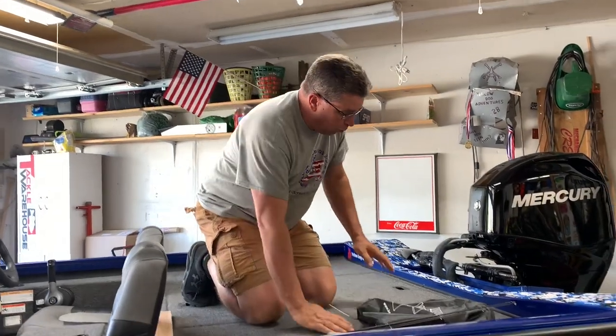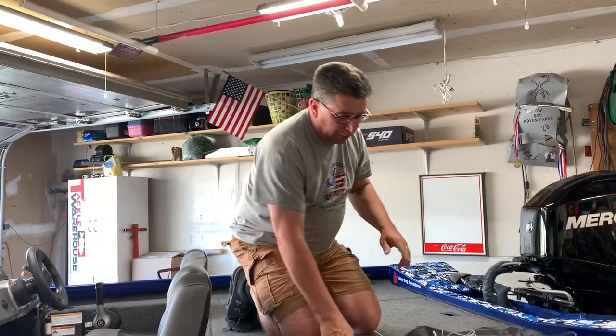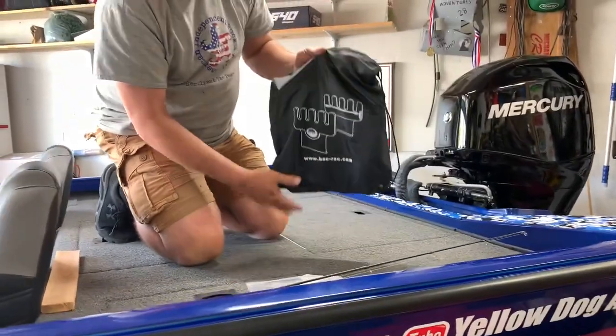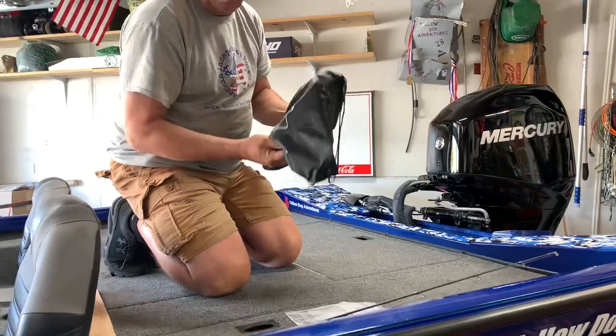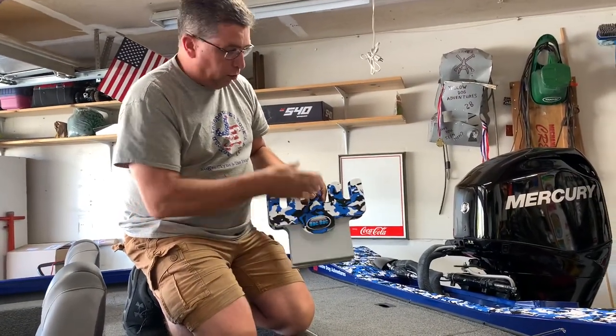Today we're adding a product called the back rack, which comes from centralcoastbassfishing.com. These are basically for your co-angler or backseat angler to hold your rods. We have rods here now on the rod rack, but for the back they kind of get in the way a little bit.